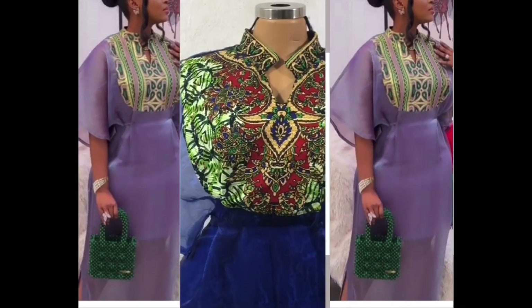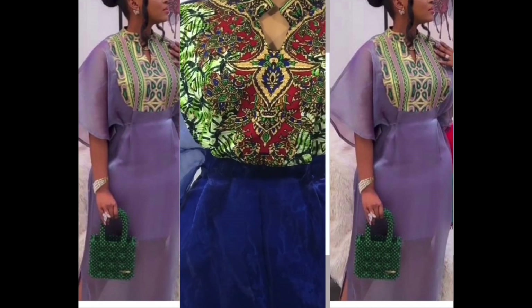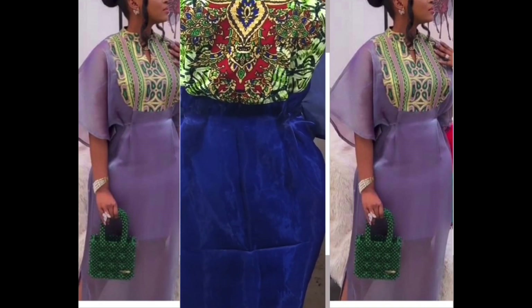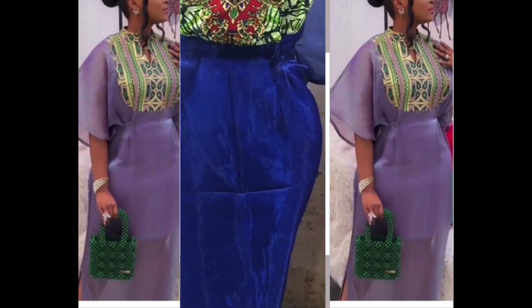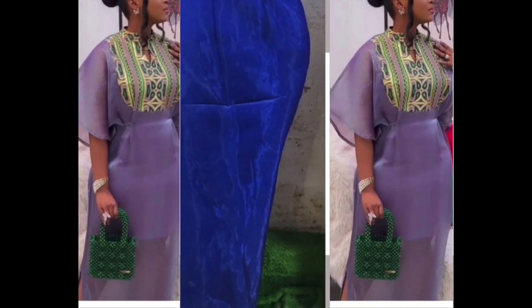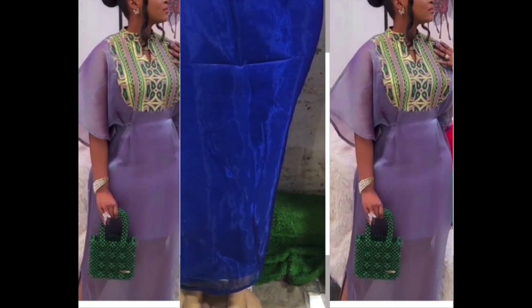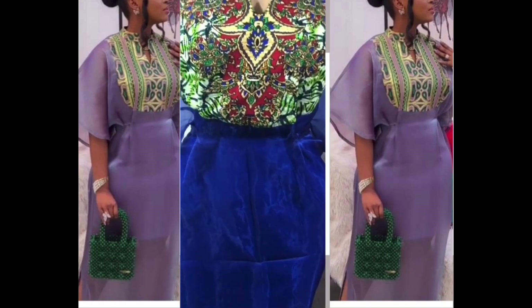Good day everyone, welcome back to the channel. This is Uglo Fashion. Today I'll be showing you how to make this bubu kaftan gown with cut-together sleeves, so please stay tuned to the end and enjoy the tutorial. It's well detailed and beginner friendly, so if you benefit anything from this tutorial please subscribe if you haven't, like and share as well.